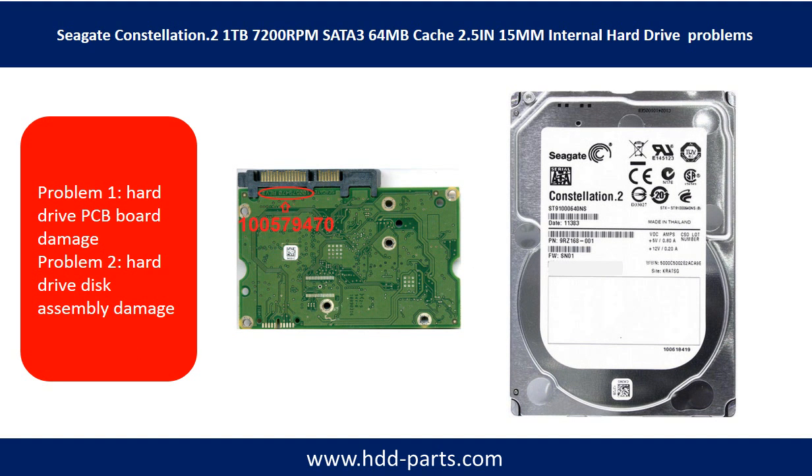Seagate Constellation 2.5 inch internal hard drive problems can be categorized into two. Problem 1: hard drive PCB board damage. Problem 2: hard drive disk assembly damage.